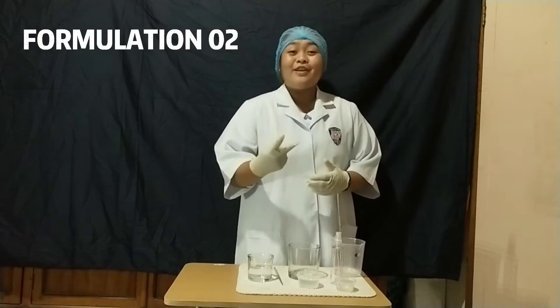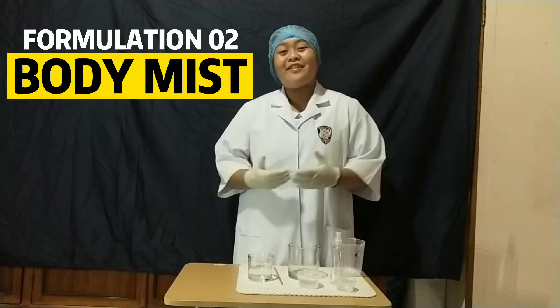Good day! Today, I am going to do the formulation number 2, which is the body mist for men and women. Watch and enjoy!